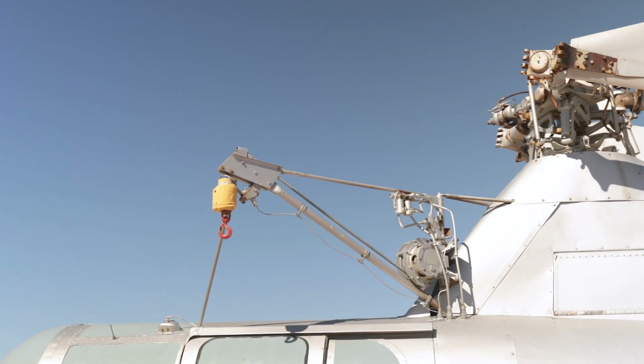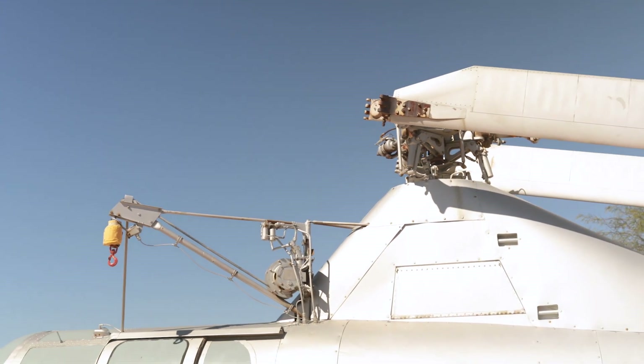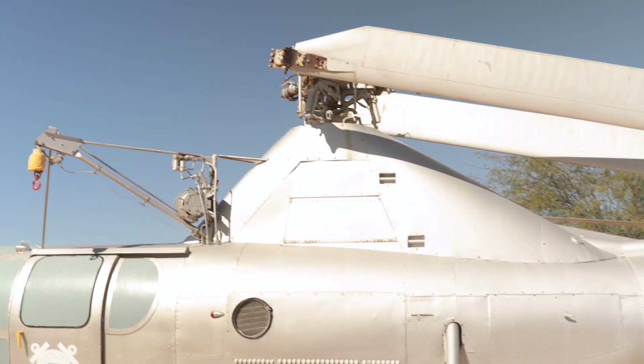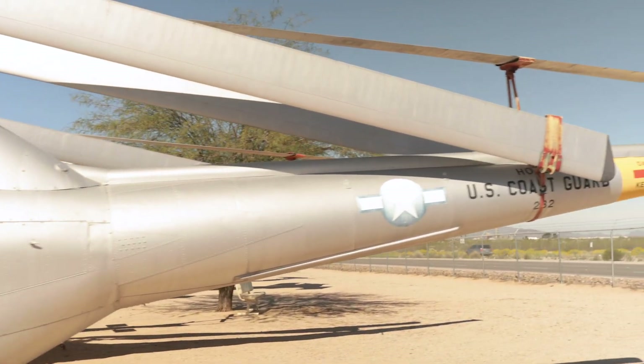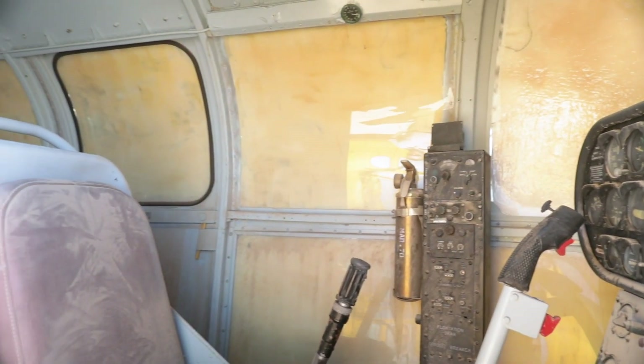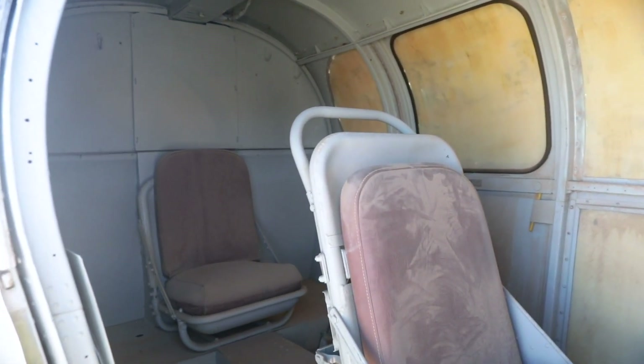You can see it has a hoist for bringing people out of the water. The engine is a Wasp Junior radial engine, the same engine used in 1930s and 40s aircraft like the Beech 18, the Lockheed Electra, and the BT-13. The Dragonfly had a crew of two — the pilot and one other crew member — sitting in a tandem seating arrangement.